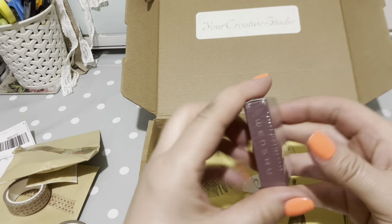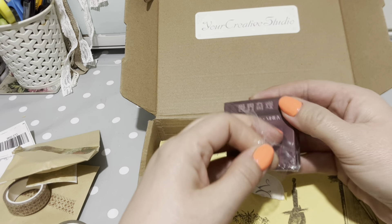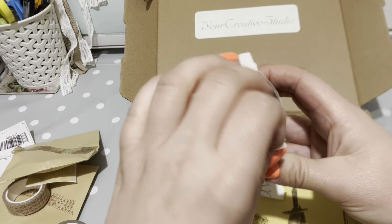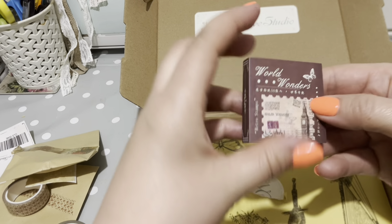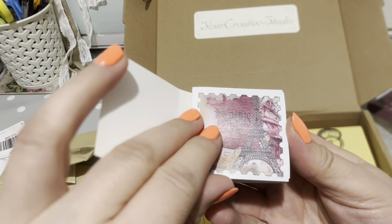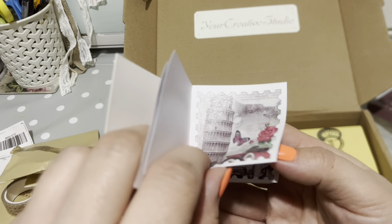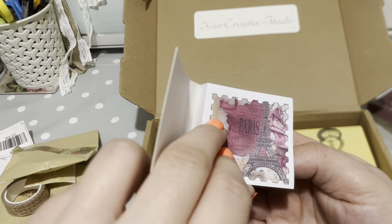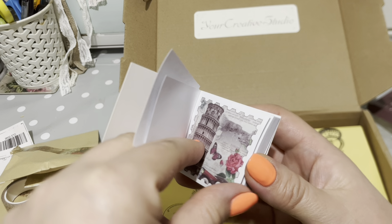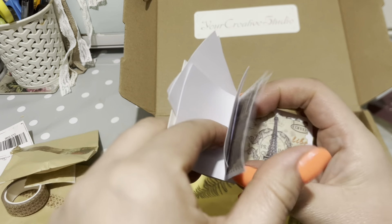Let's open this one up. World Wonders - we have Big Ben on the front. Oh, Eiffel Tower! It's like a little book and it's got Wonders of the World inside. I've got the Leaning Tower of Pisa, the Eiffel Tower, Big Ben, and the pyramids. I wonder if they're all in here - love to go there.